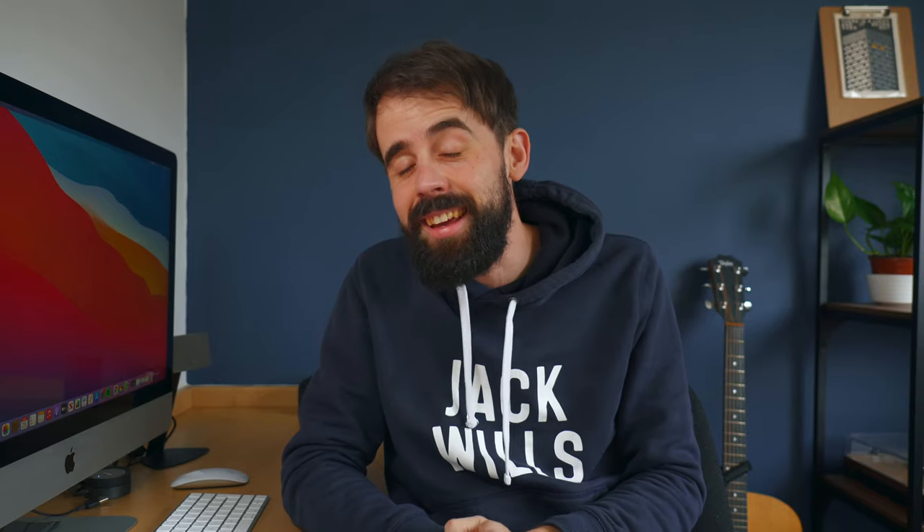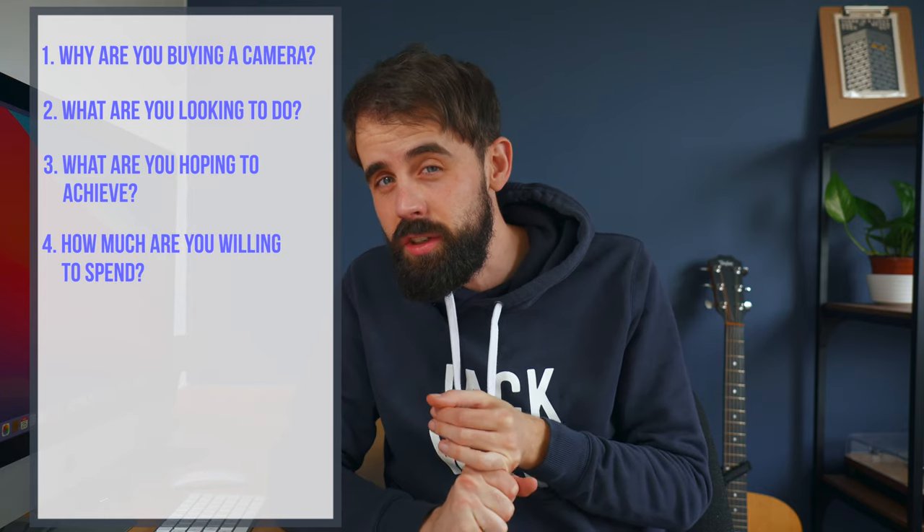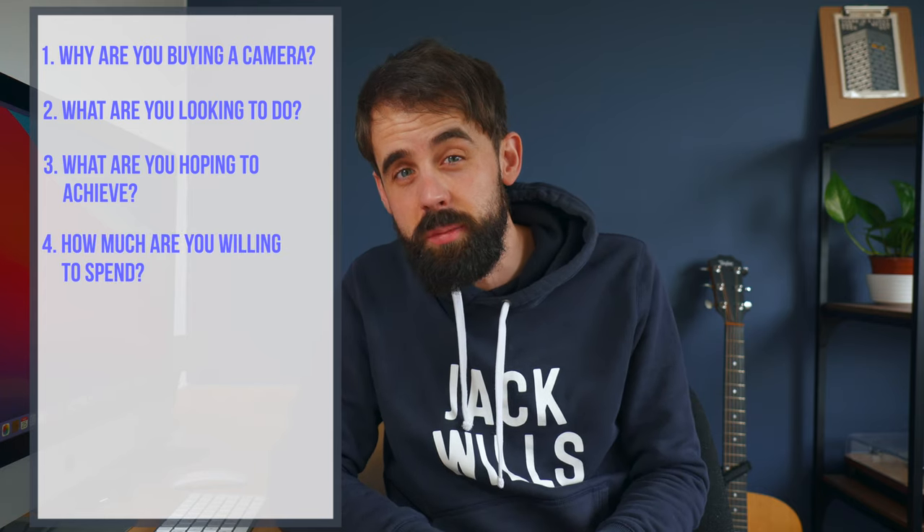So you want to buy a camera, but there are four questions that you need to ask yourself: Why are you looking to purchase a camera? What are you looking to do with it? What are you hoping to achieve, and how much are you willing to spend?